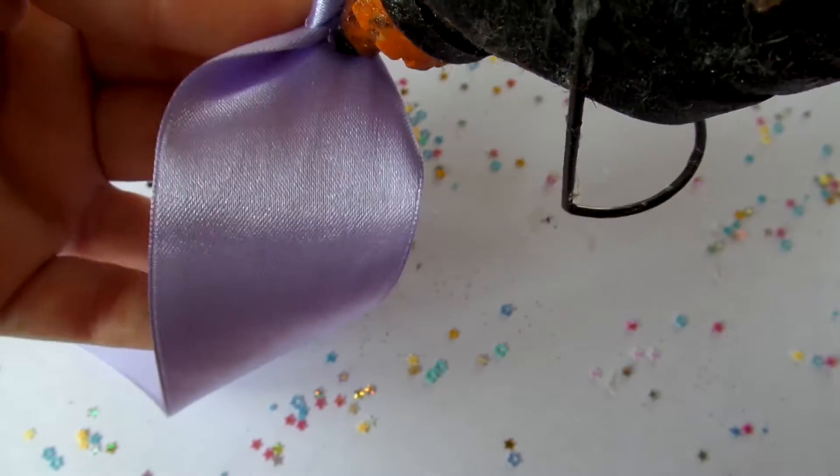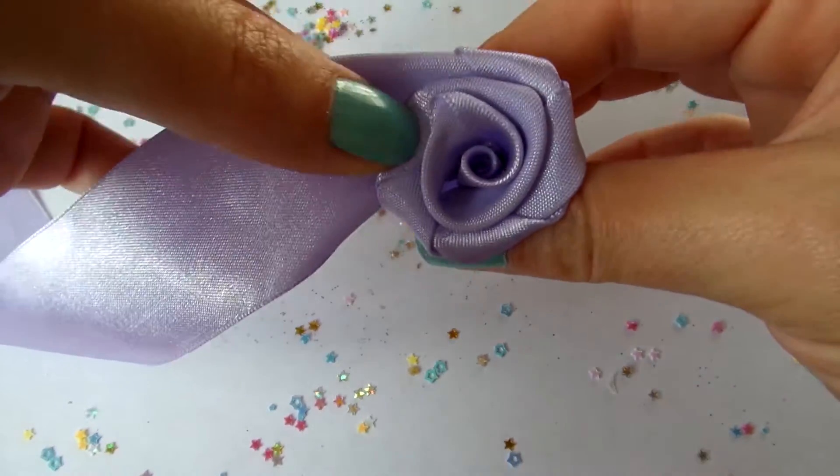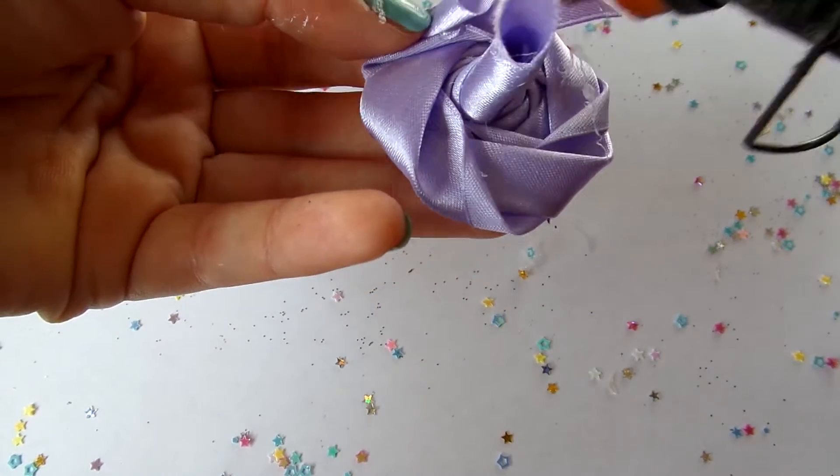When you're happy with the size of the flower, or there's no more material to wrap, fold the raw edge underneath and secure with glue.